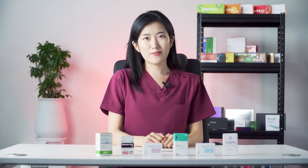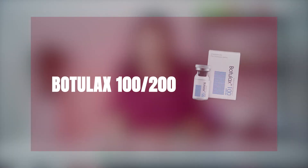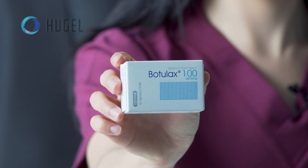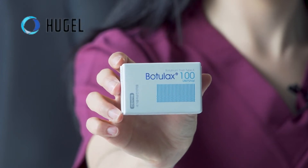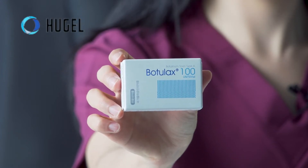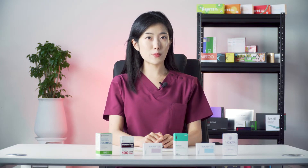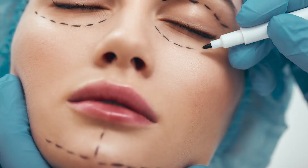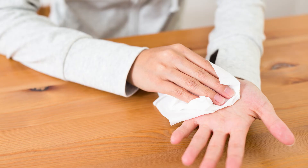The next product is another fan favorite: Botulax 100 units and 200 units. Manufactured by the Korean company Hujo, Botulax is designed for fighting forehead wrinkles. Additionally, it can be used for removing neck wrinkles, battling facial asymmetry, muscle spasms, blepharospasm, and hyperhidrosis. Just like Naboda, Botulax acts very similar to Botox, as it is completely analog but cheaper.